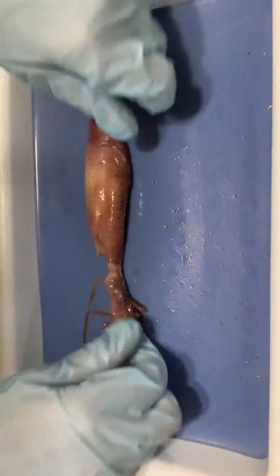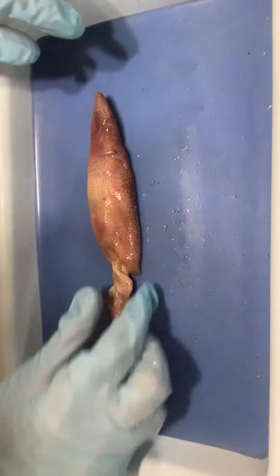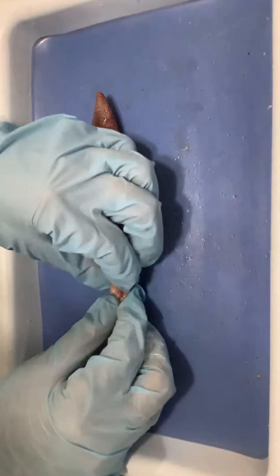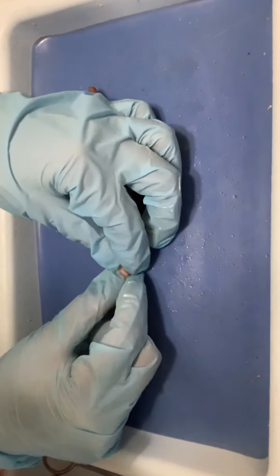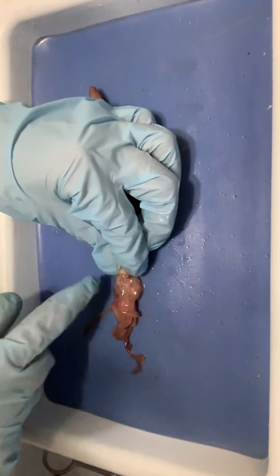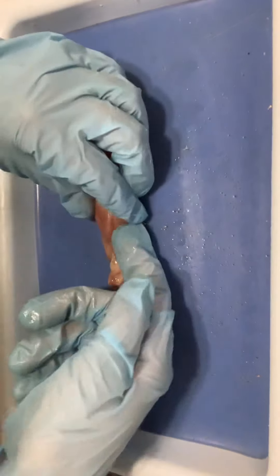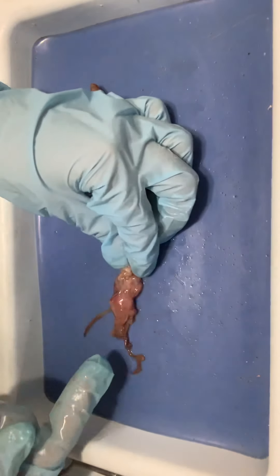If I flip this guy over, one of the most important body parts involved in locomotion is the siphon — also called the funnel — right there. That's where the water gets pushed out. Water gets taken into the mantle cavity and then pushed out through the siphon to allow for jet propulsion to occur.